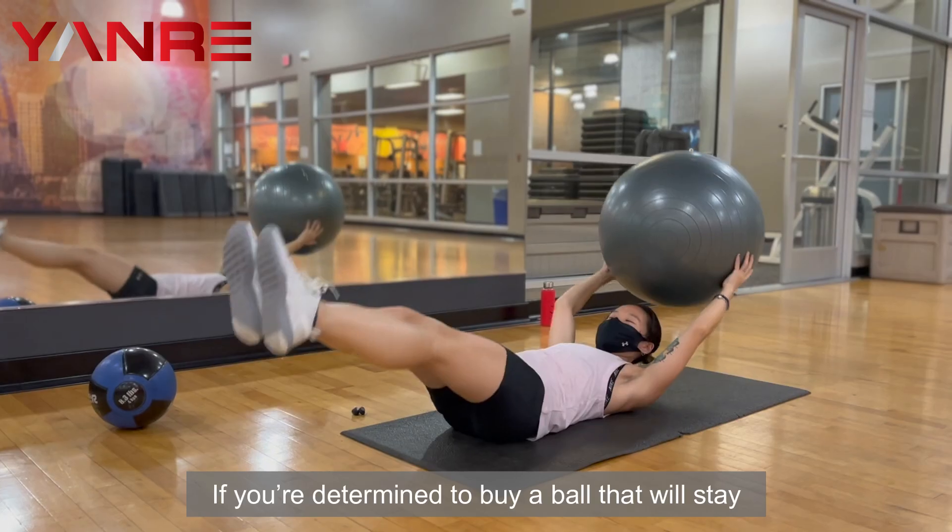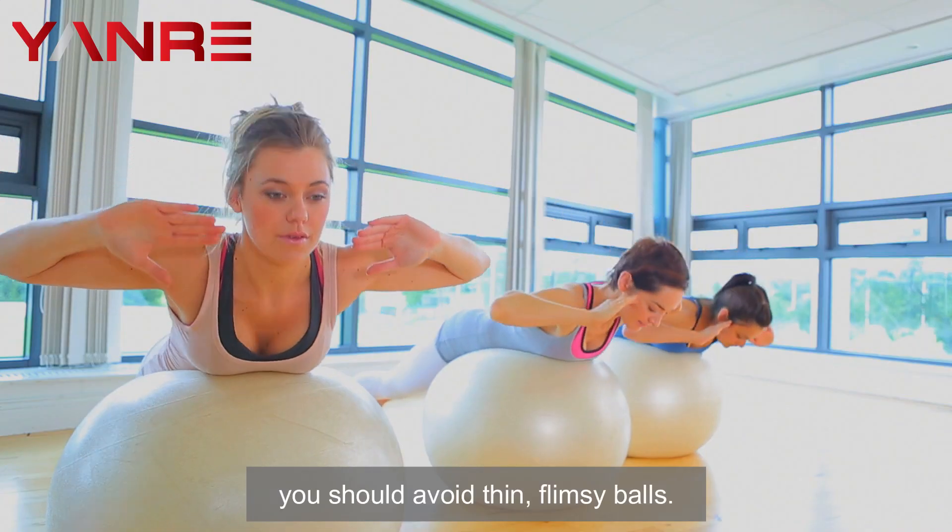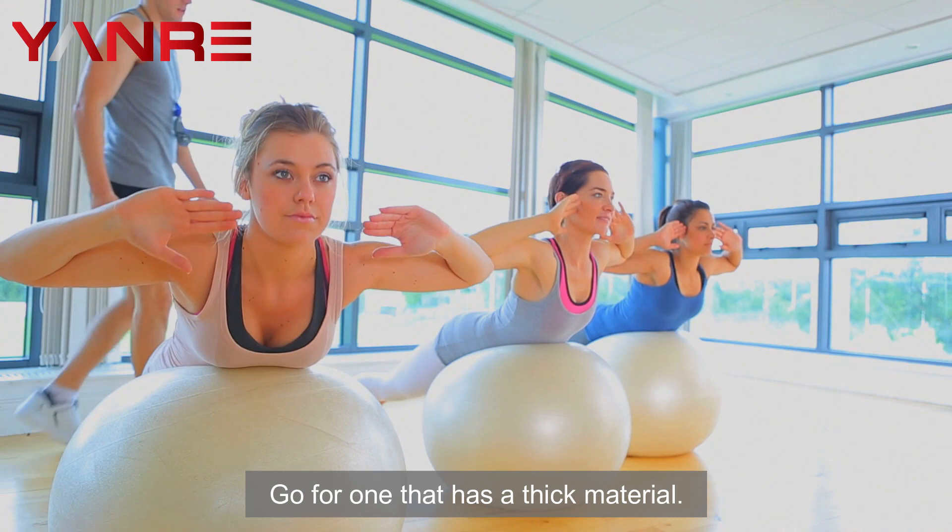The durability. If you're determined to buy a ball that will stay in good condition after many uses, you should avoid thin, flimsy balls. Go for one that has a thick material.